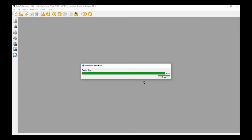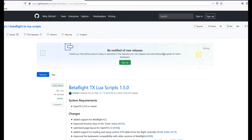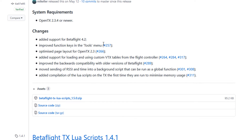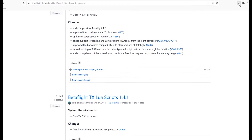Flashing done — we now have the No Heli Lua firmware on our radio. Our next step is going to GitHub. The URL is github.com/betaflight/betaflight-tx-lua-scripts/releases — but I'm just kidding, you don't have to memorize that. I'll put a link in the description. Here's Betaflight TX Lua Scripts 1.5, the latest version, which is what we're going to grab. I'll click and it will go into the downloads folder.